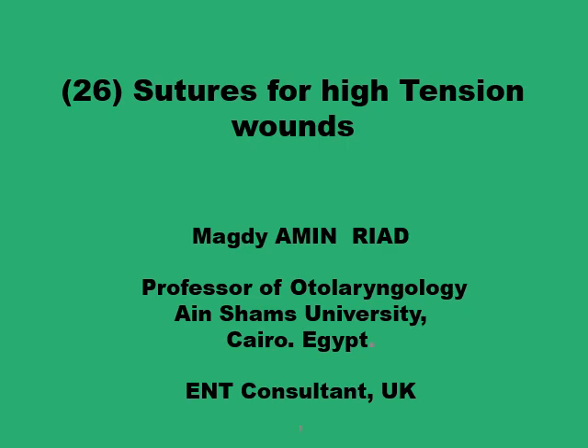Salam alaikum. This presentation is on a group of sutures that were specifically designed to be employed in the not infrequent situation when wounds have high or excessive tension.